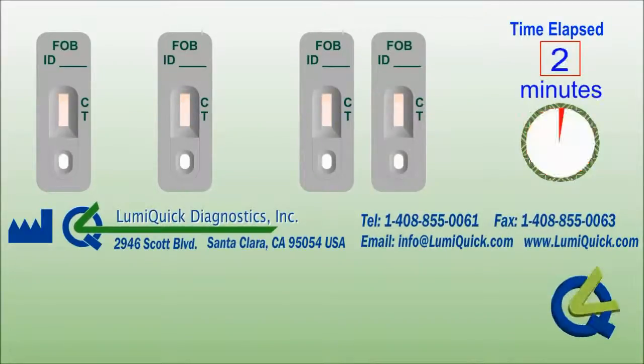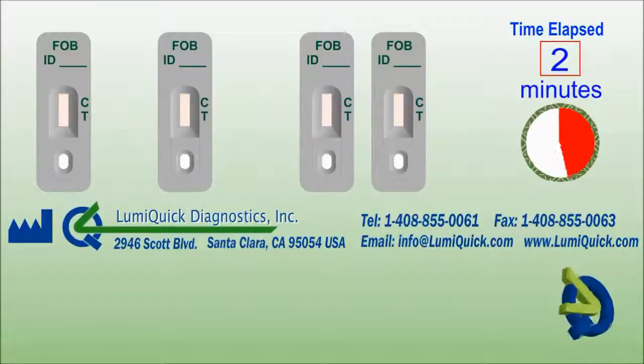LumiQuick Diagnostics is located in Santa Clara, part of Silicon Valley, California, the United States. We develop and manufacture high-quality point-of-care and other immunoassay kits.